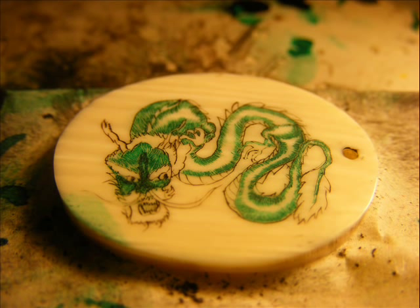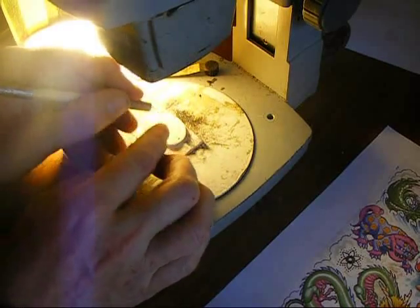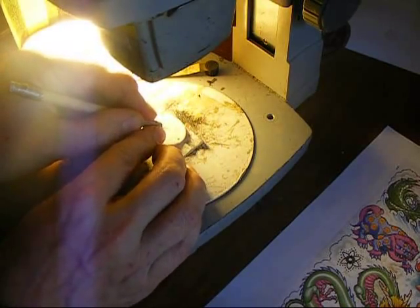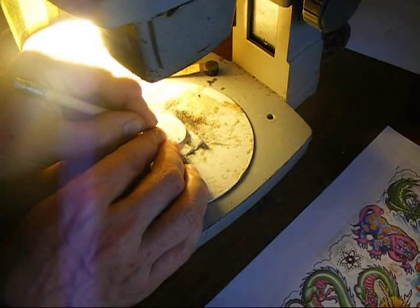I recommend a two-handed approach for this. Your engraving hand will be holding the tool while your other hand will be placed to stop the tool from going too far. I put my index finger against the index finger of my engraving hand and press against it. Then reduce the pressure on your engraving hand just enough to allow the tool to move, but not move too far.